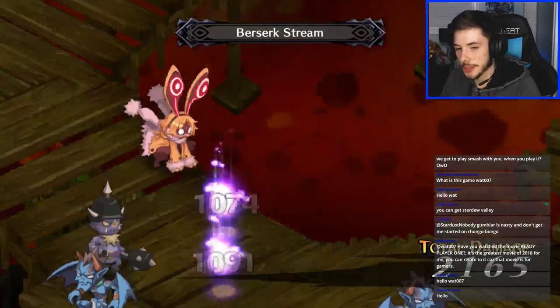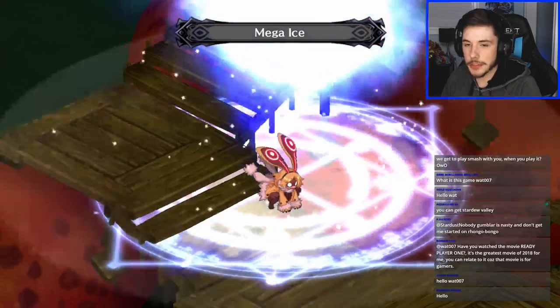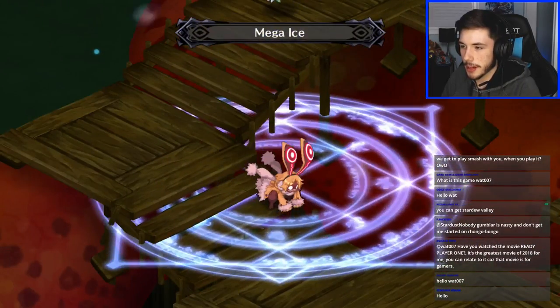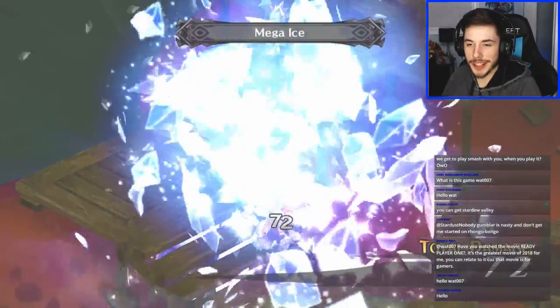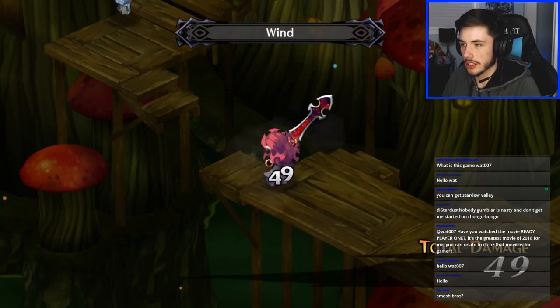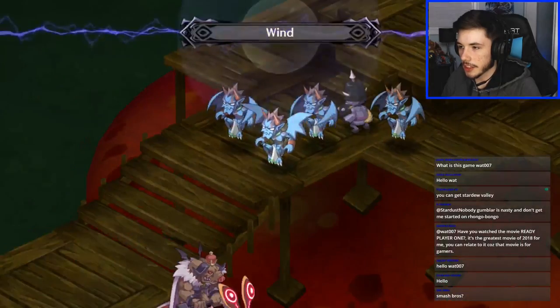What's up Starling Venom, welcome to the stream. I have seen Ready Player One — I don't think it was the greatest movie ever but it was a fun one to watch. This bunny is getting oofed — poor bunny is getting destroyed. Smash Bros — 'worship me, worship me!' Man there's so many units on this one, holy heck.